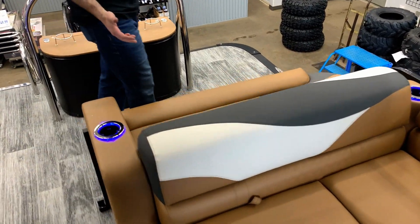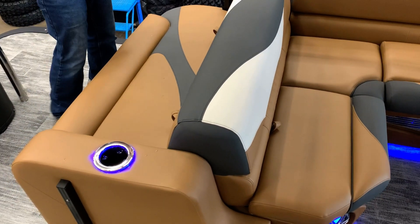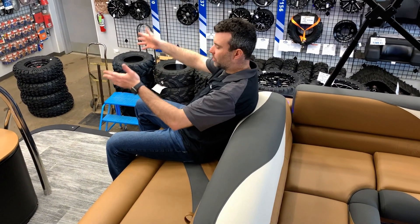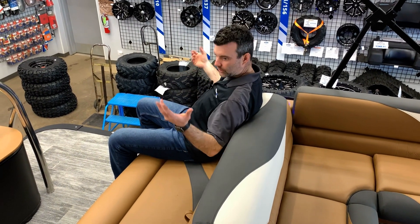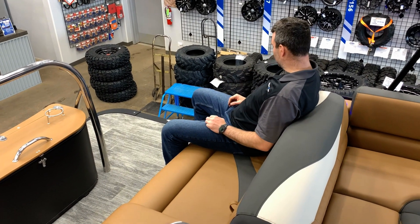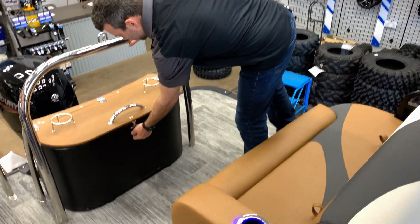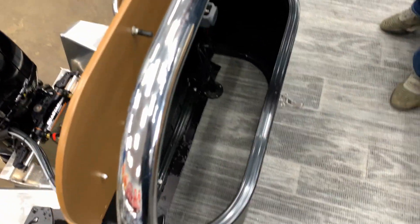This is called the CRB — the cruise rear bench. You've got forward-facing and rear-facing seating, so you can watch water sports, do some fishing, enjoy a sunset cruise — it's very versatile. You can see how much room you have as well, and underneath is a nice storage box. It all cleans up really nicely.